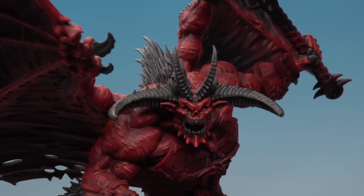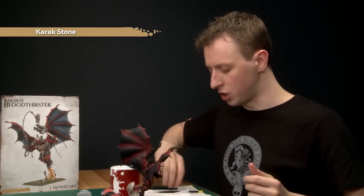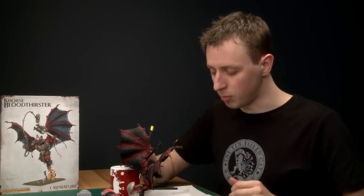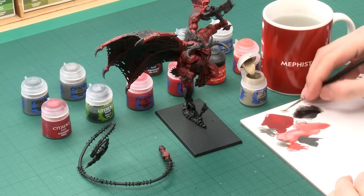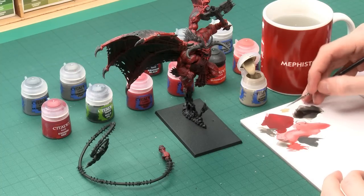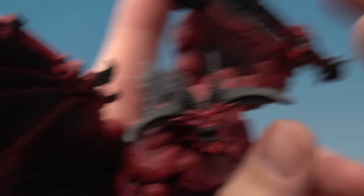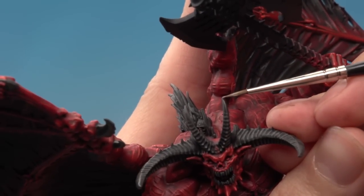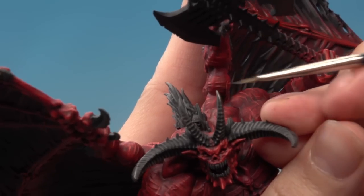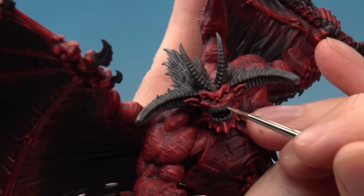With that highlight done the fur is finished. For the bone I'm going to add one more highlight with Karak Stone, which gives the impression of the bone being really sharp towards the tips. Still using the fine detail brush — thin it down just like before and get a good tip. You really don't need very much of this. Focus it just towards the tips of all the sharp parts of the bone, like the tops of the horns. Do this on the teeth as well and any part you want to appear really sharp.